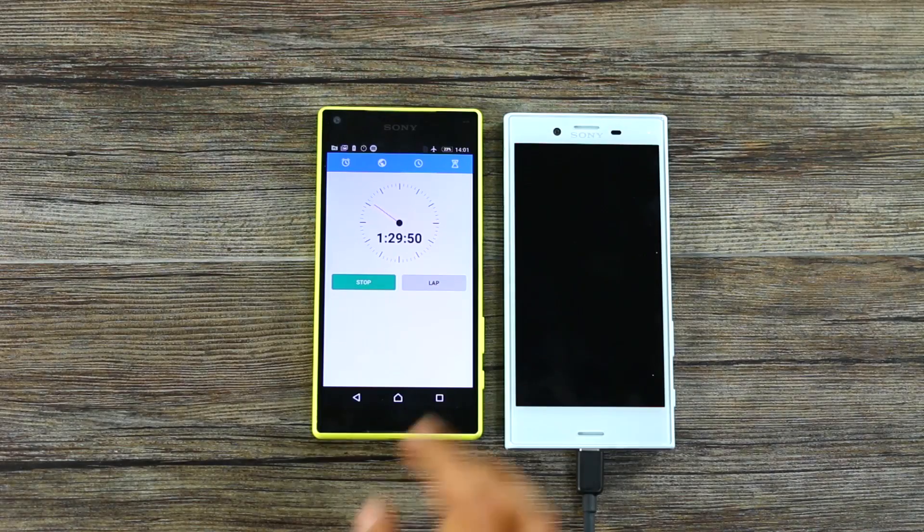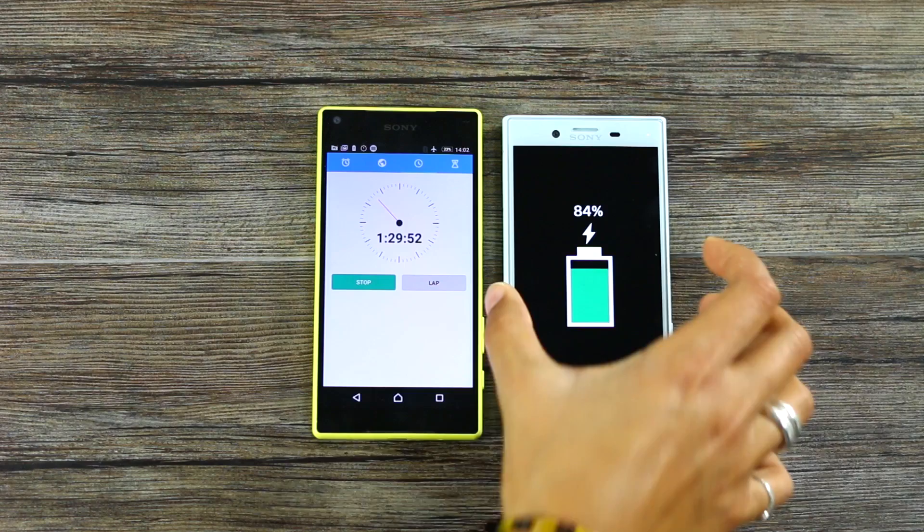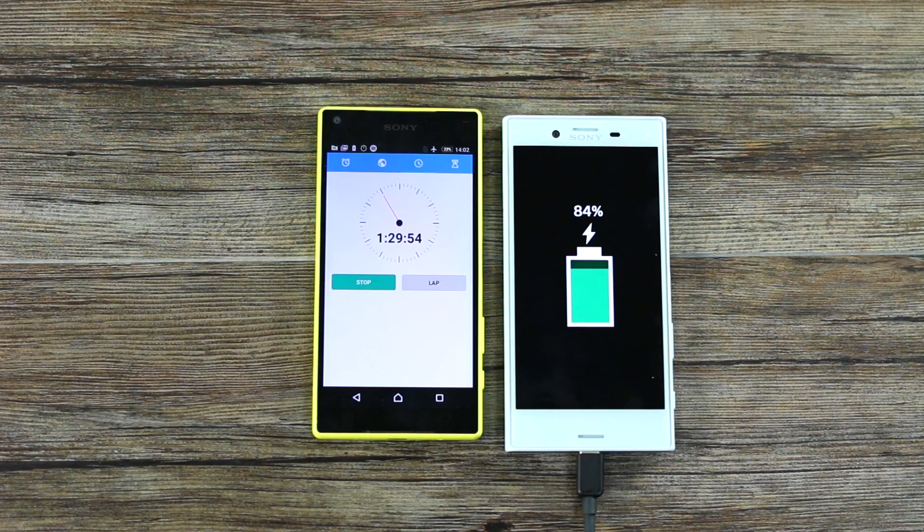An hour and a half, 84%. So it is slowing down, but that's what batteries tend to do — they go really hard when they're first charging up, and then slow down as you reach that last 20%. This is not surprising. This happened with the XZ as well, and it took about half an hour to jump the last 6%.